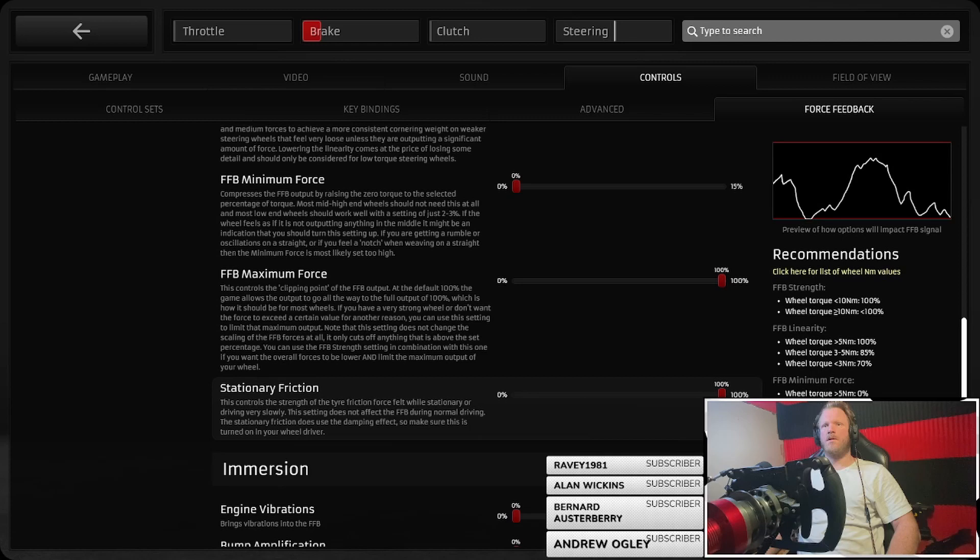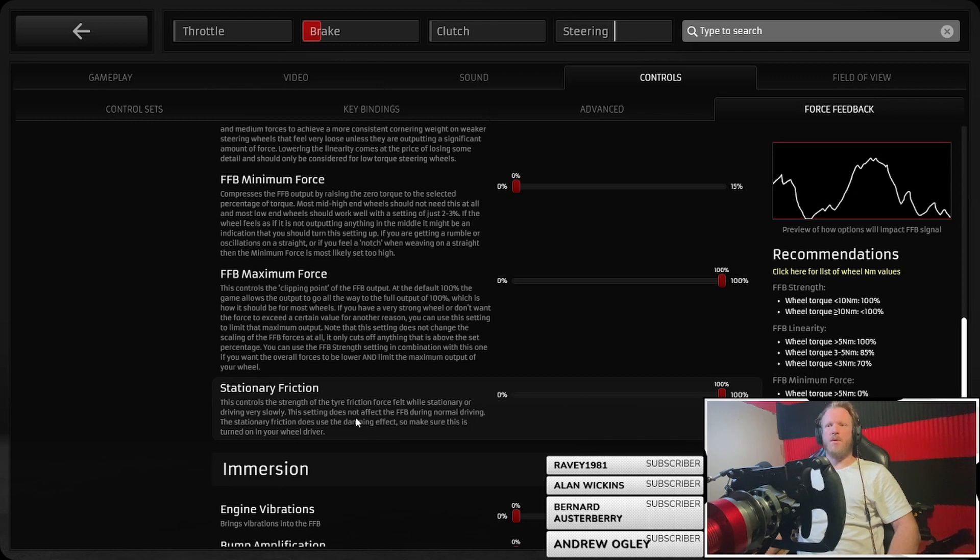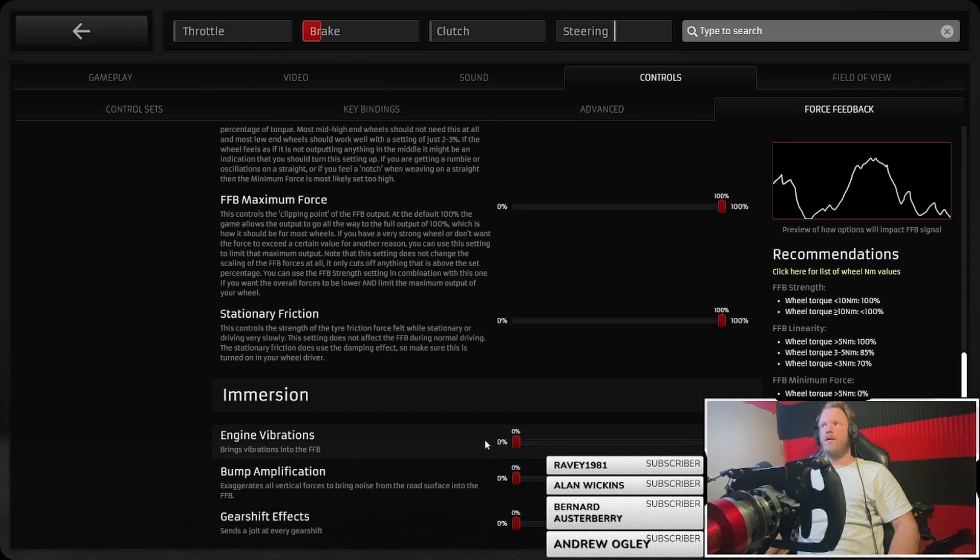Damping — it might not have an effect turned on and I'll verify that. All of the other effects I've left at their defaults and switched off. This could be useful for lower-end wheels if you want a bit more bump when you go over curbs and stuff. The gear shift effect I loved from the old force feedback system, so I might bring that back in. That's a quick overview of everything available there.